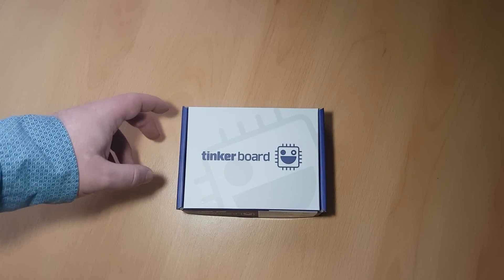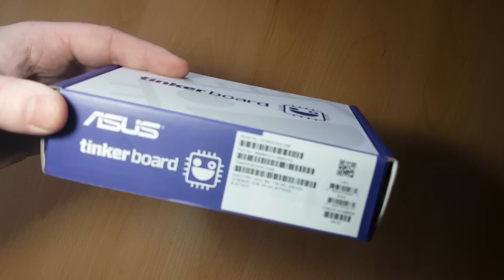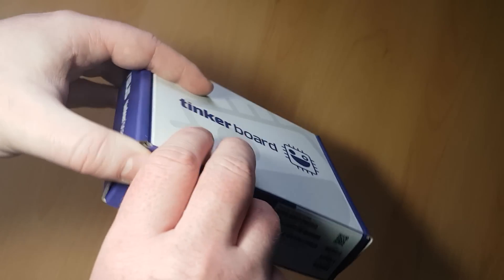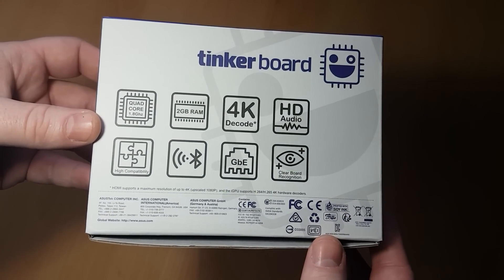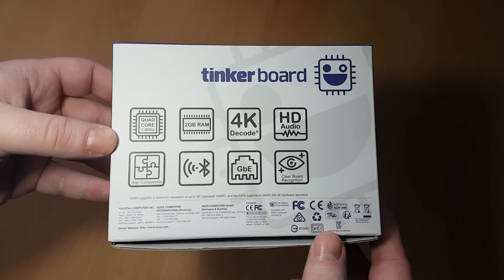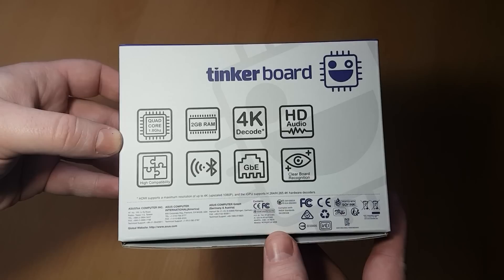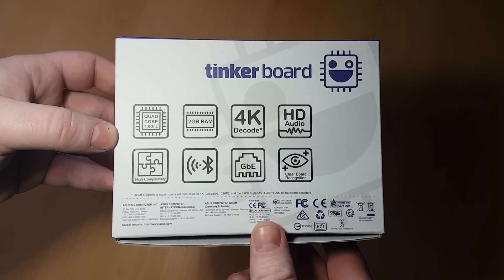Here it is, the Tinker Board from Asus. I'm going to do a little unboxing today — picked this up from CPC this morning. I've got a little project I'm working on. I think this might be slightly beefier than a Raspberry Pi 3 and get the job done a little bit better. So first of all I'm just going to do a quick unboxing.